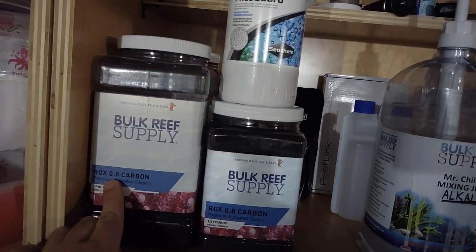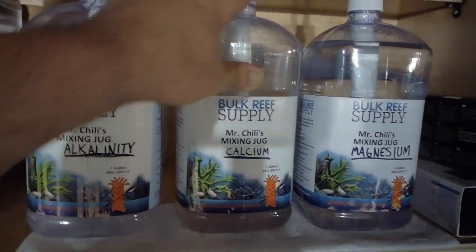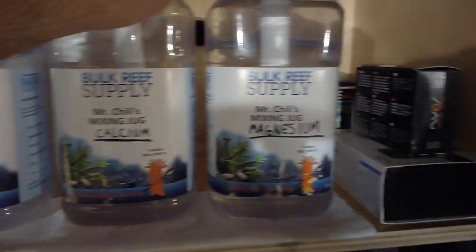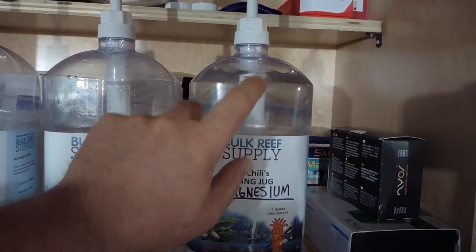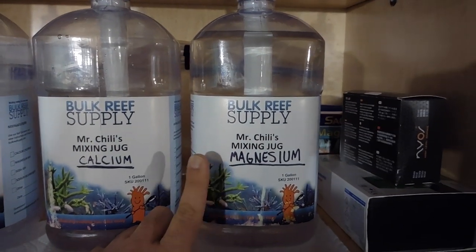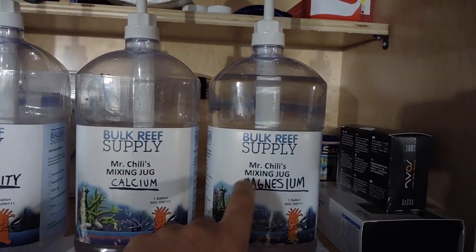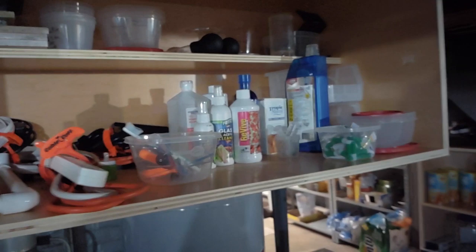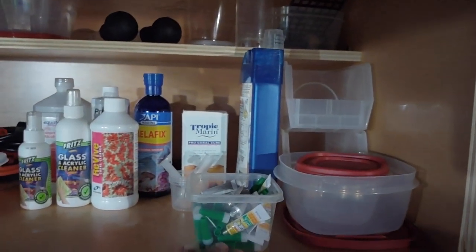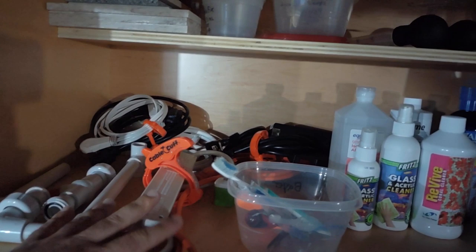I'm using the BRS 0.8 carbon. I cleaned the reactors and put them back as they were — there's actually a little bit of calcium left. I recently got some more BRS magnesium, which I've always liked. I'm using ESV two-part for alkalinity and calcium, but still using BRS magnesium. This is my little dipping frag station where I keep all my dips, glue, and frag plugs.